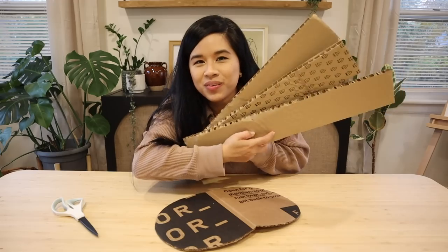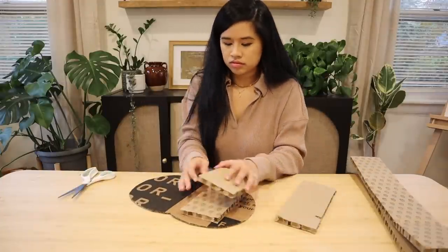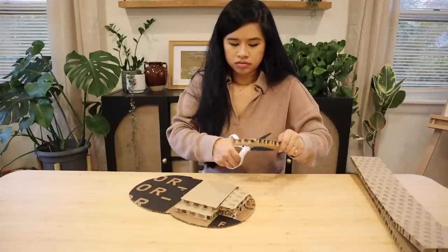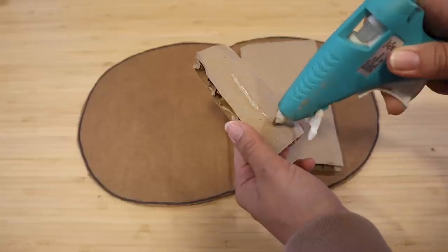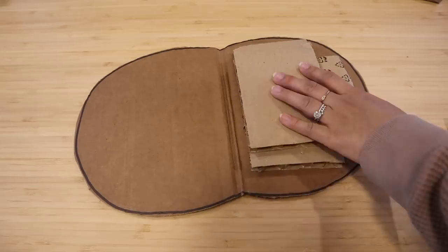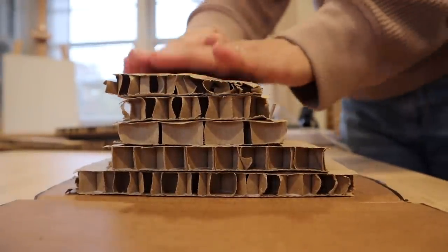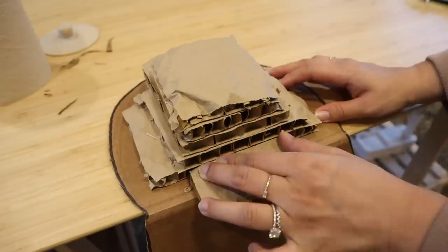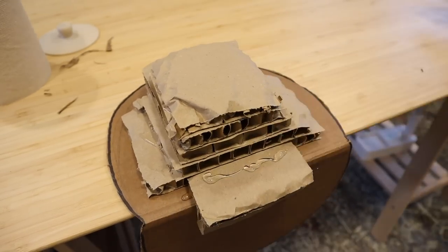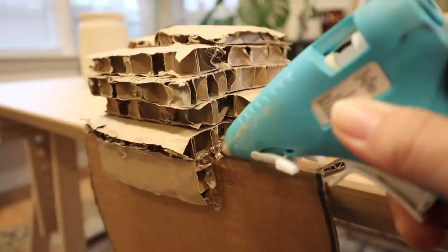I want to make it a little bit heavier so I'm going to glue a few more pieces of cardboard on top so that it weighs a little bit more. I'm cutting out little blocks of thicker cardboard and basically trying to create a little mountain of cardboard — with each layer it gets smaller and smaller. This adds a little bit more weight to this side of the disco ball so when you place it on your surface it doesn't tip over. I'm using hot glue to stick them all together, which speeds up the process and gives a really strong bond.